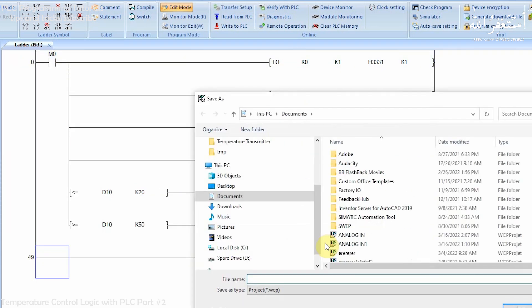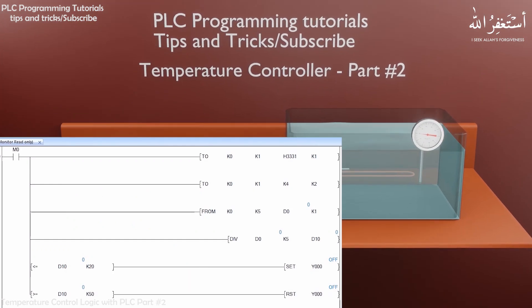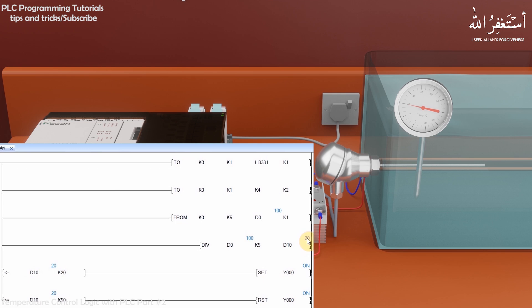The programming is now completed and we will upload it to the PLC and test it. As we turn on the M0 normally open bit, the PLC starts reading analog input channel 1. Right now the temperature is 20°C, so it turns on the Y0 output. The SSR is on and the heater is heating the water inside the container, and temperature starts to rise. As soon as the water temperature reaches 50°C, the comparison operation in the last rung turns off the heater. As soon as the water temperature drops back to 20°C, the second-to-last rung comparison turns the heater back on and the water temperature starts rising again.